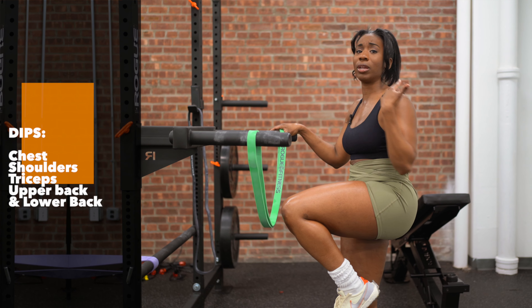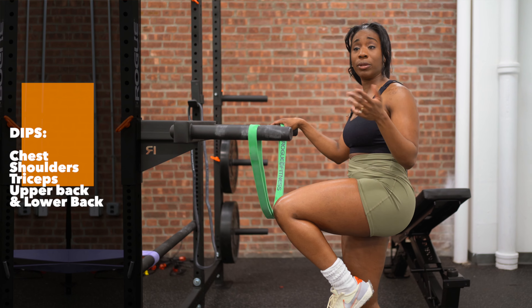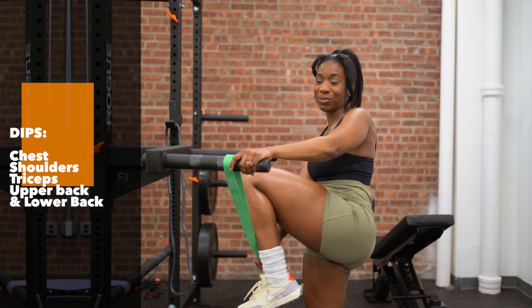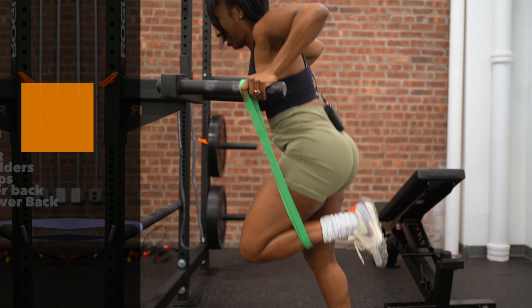I'm definitely trying to work myself up and regain my muscle mass. Dips are compound movements, pretty much working the entire upper body. So don't skip out on it — if you're a woman, it's a great exercise to add to your regimen.